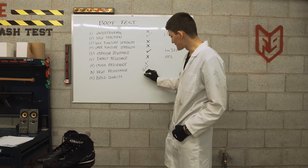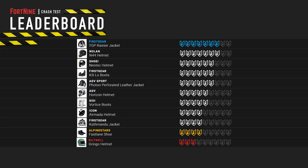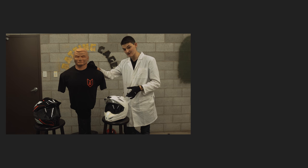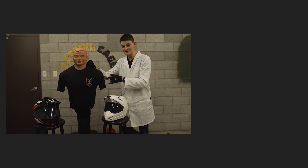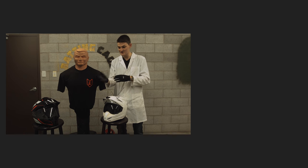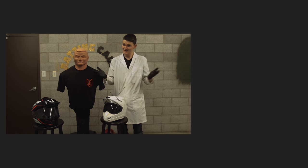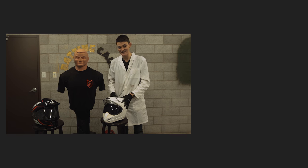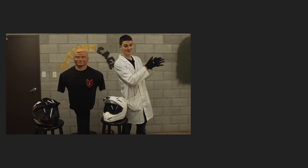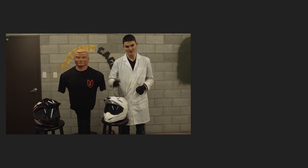Four out of nine isn't enough to lord over much, but at least it's enough to brag over the Biltwell Gringo. Next week, we have a helmet showdown: the $400 Icon Variant versus the $800 Shoei Hornet X2. It's America versus Japan, DOT versus Snell, and I've been riding in an Icon Variant for the last two years. If you don't want to miss next week's crash test, consider subscribing. Until then, thank you very much for watching. Take care.